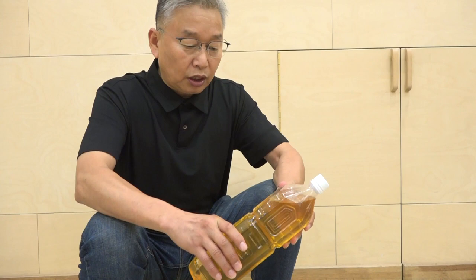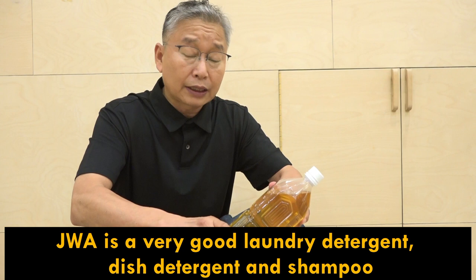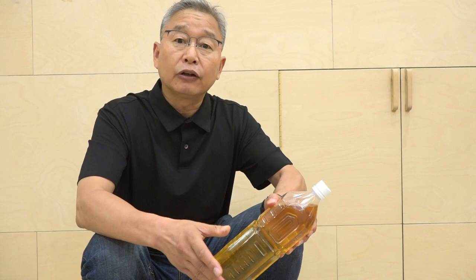An attractive part of this product is that it can also serve as your laundry soap, dish soap, and shampoo. While I'm introducing JADAM wetting agent as an agricultural input, this is a 100% decomposable natural detergent. By making JADAM wetting agent, you are not just getting an agricultural input, but also a daily life material. Thank you for watching and I will see you on the next video.